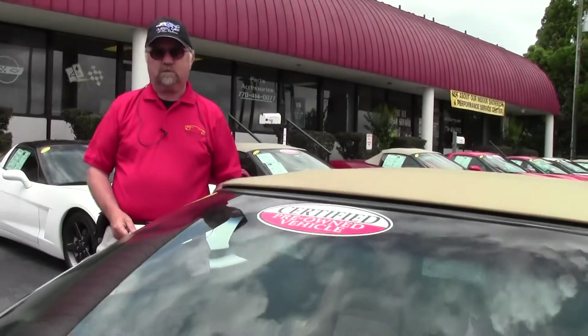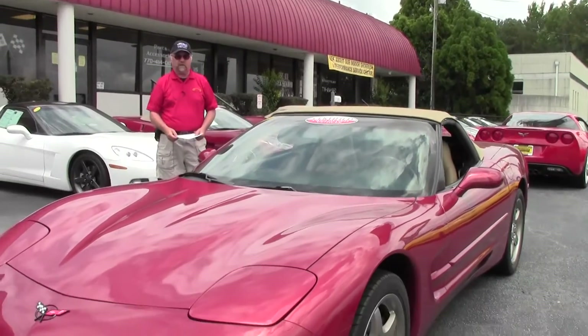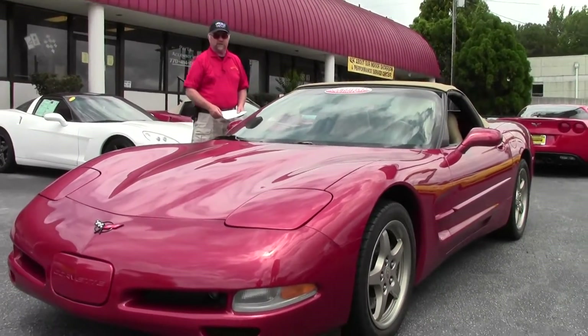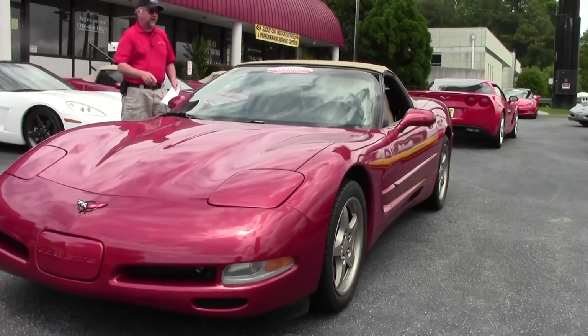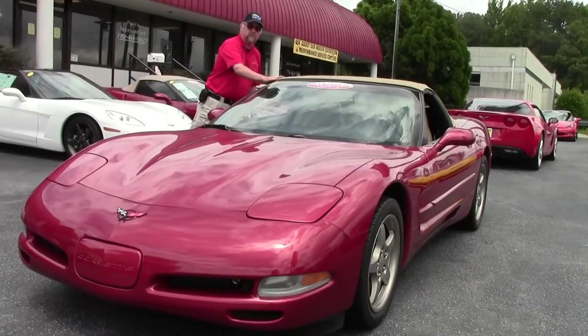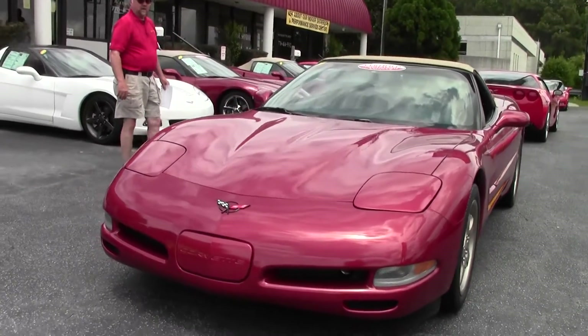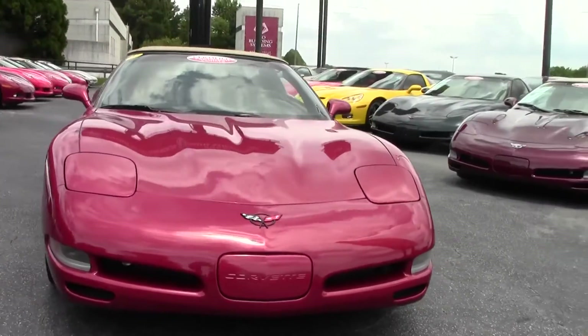Hey and welcome to BuyAVet. Today's car is a carmine red metallic convertible with a light oak leather interior. The objective of today's video is to show you how easy even a manual convertible top is to open and to close. First, let me just take a quick walk around so you can see the whole car.